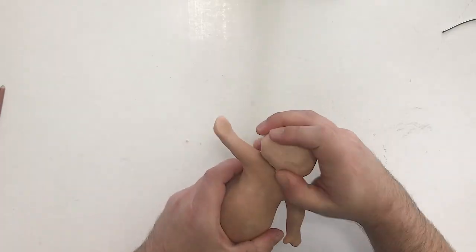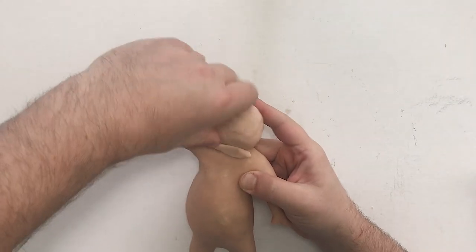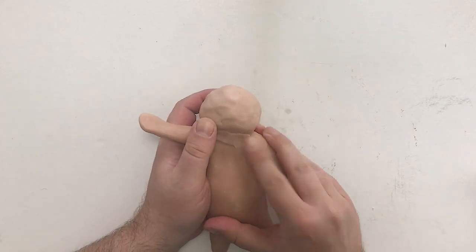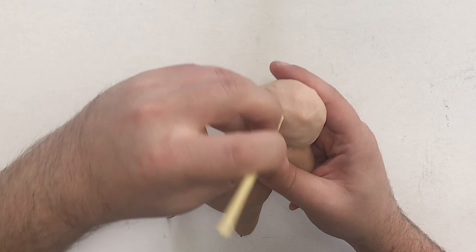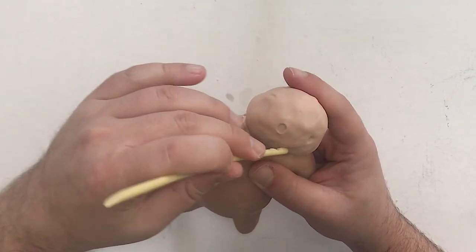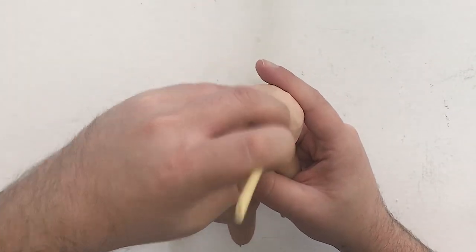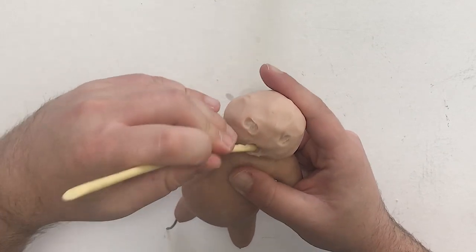Once I'm happy with the rough size, I'll take a little snake of clay and just start blending it into the body. I've pre-baked the body at this point since I'm happy with the shape, and that'll prevent any damage to it while I'm working on the head. I'm taking another little tool and just starting to rough in guidelines for the eyes and mouth — not looking for detail here, just trying to get my proportions roughed in.